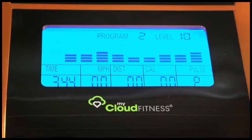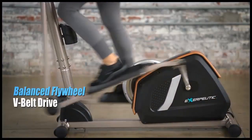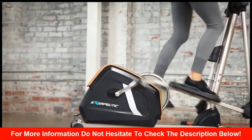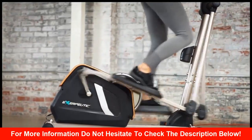You can easily challenge yourself by adjusting the tension control to any of its 16 levels of magnetic tension. The Precision Balance Flywheel and V-Belt Drive provide a smooth and quiet operation, so you can easily watch TV or listen to music while working out.